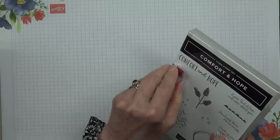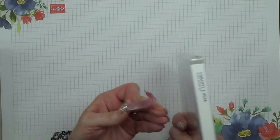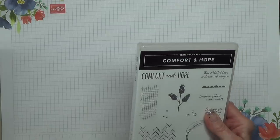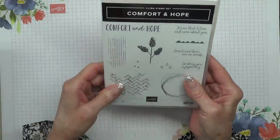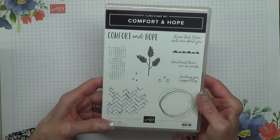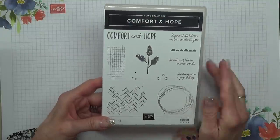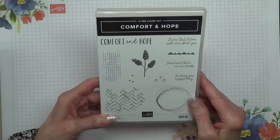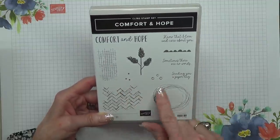The stamp set I'm showing you — I put washi tape on my stamp sets until I've used them, and then I can take it off, so I can look at my shelf and see straight away whether I've used that stamp set or not. This is a stamp set just on its own, no punch, no dies or anything to go with it. It's called Comfort and Hope, and it has nice little background thingies that look really like rhinestones.